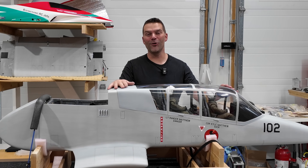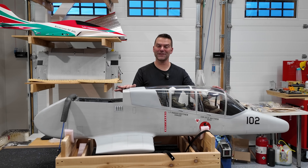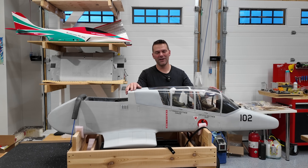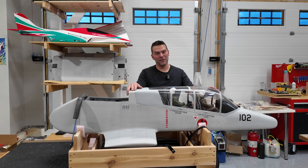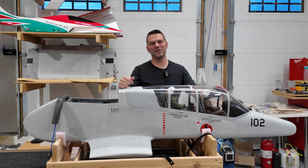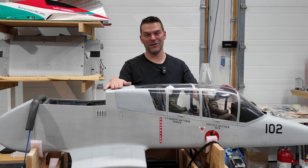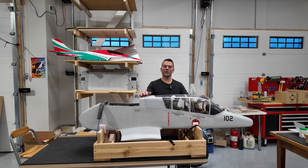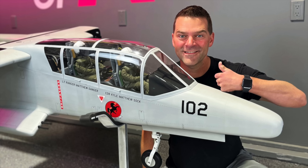That officially wraps up the OV-10 Bronco from Hangar 9 and Horizon Hobby. The only thing left to do on this aircraft, other than fly it, is put the new ESC in — still waiting on that from Aeropanda and Jetty. Once that's done, she's ready to go. We're going to be packing this thing up, shipping it off to the owner, and looking forward to getting some video clips to share with you guys on this amazing flying machine. Thank you guys for watching, thank you for supporting the channel, we hope you enjoyed the video. Like and subscribe — see you in the next one.